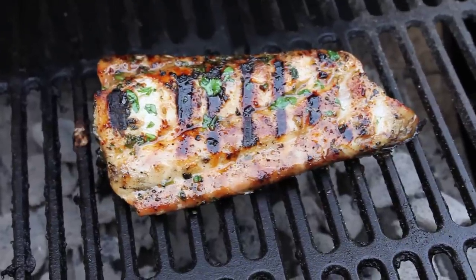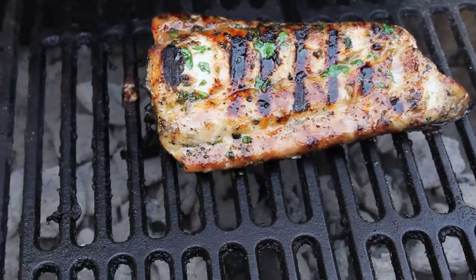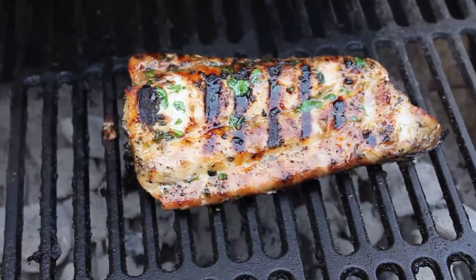Hey everybody, this is Matthew. I just wanted to share this meal that we made. It's mahi-mahi fish and I marinated it.